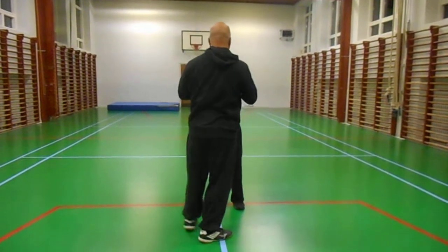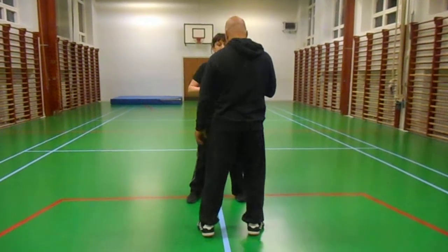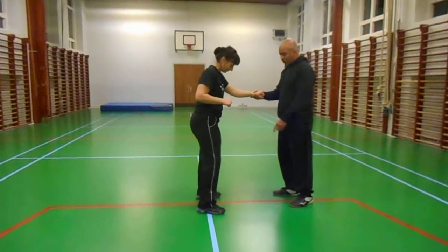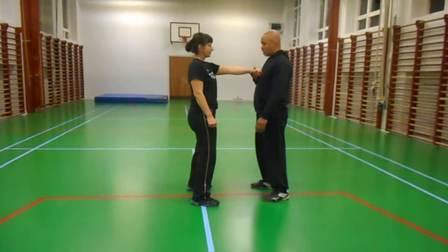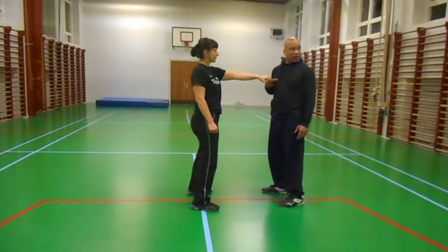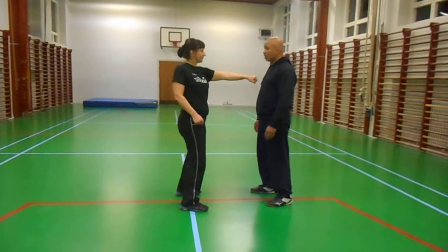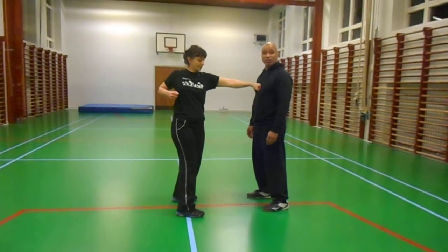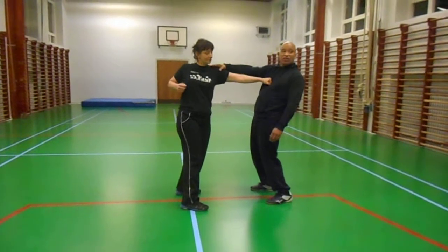She extends her arm like she's punching without twisting — that's as far as she can reach. Now, if we face this way and use the red line in the center, extend the arm without twisting — that's as far as you can reach comfortably. Now take another step back. You can see how far away the target is. Now twist — wow, she can reach me now. Push me a little — see, now I'm even leaning. That shows just how much this twisting gives her extra punch.